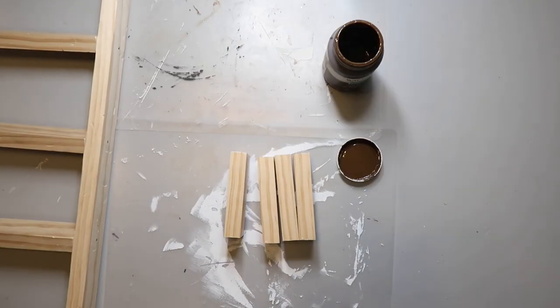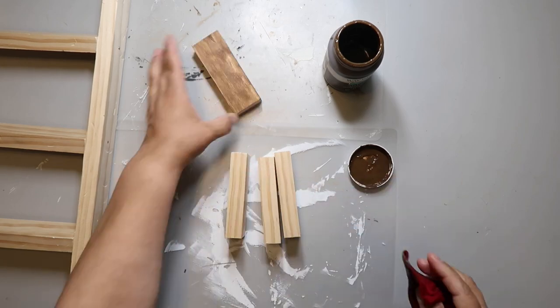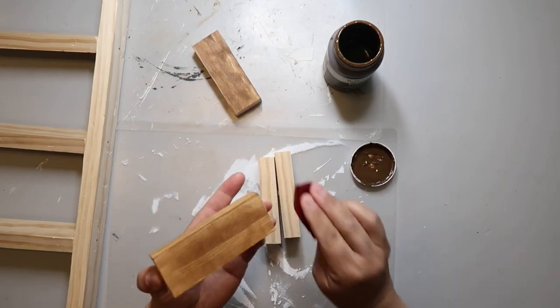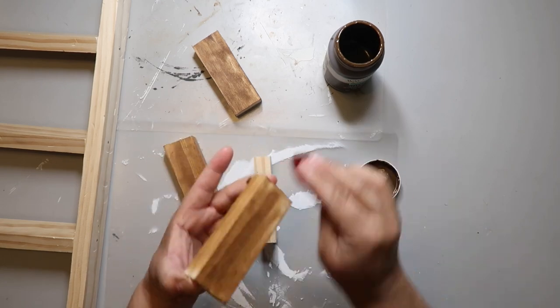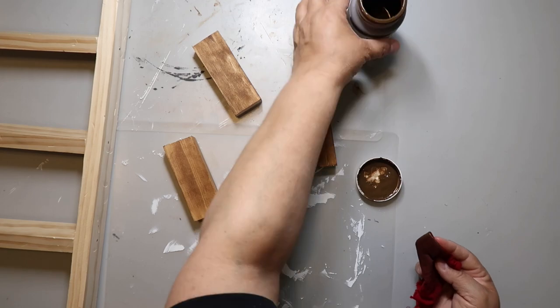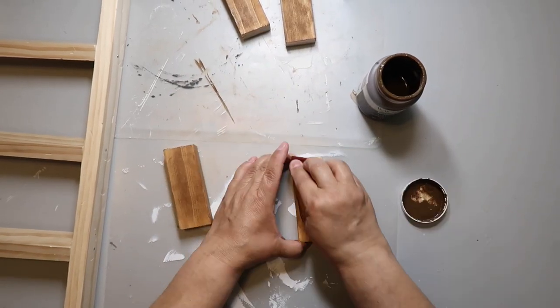I'm using Waverly wax in the color Antique to stain my wood pieces. I normally paint it on and wipe it off with a damp scrap piece of cloth, but today I'm just applying it directly with the damp cloth. It works just as well either way, but just make sure you wipe off the excess.